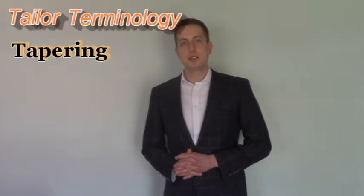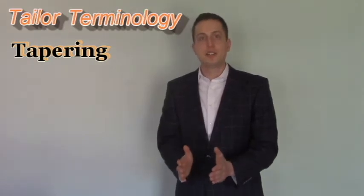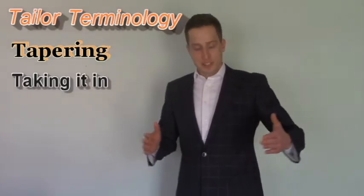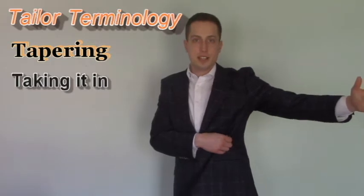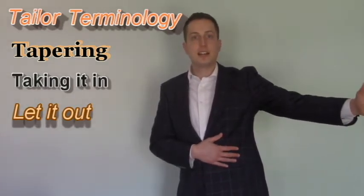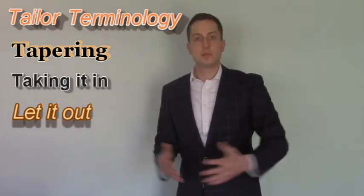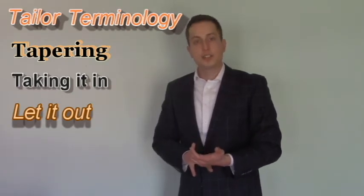When you go to the tailor there's going to be some terminology you'll need to use. Tapering refers to the pants — if they're too big, they taper them down to your ankle for a nice slim look. Taking it in is for the jacket if it's too big — it means they make it tighter in your midsection. Letting it out is if the jacket is too tight; they can let it out about an inch, though there's not a lot they can do there. So tapering, take it in, and let it out are the three main things to know.